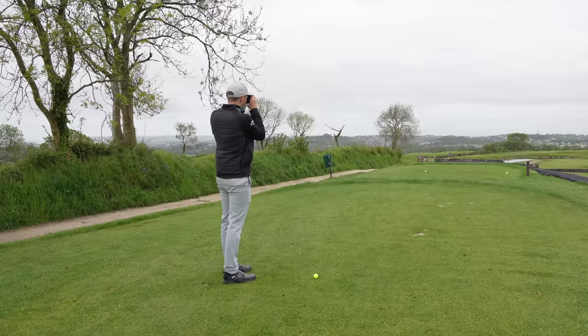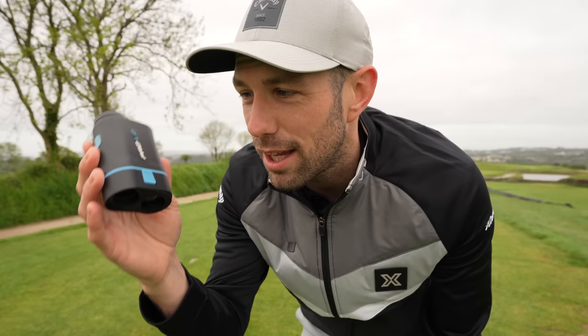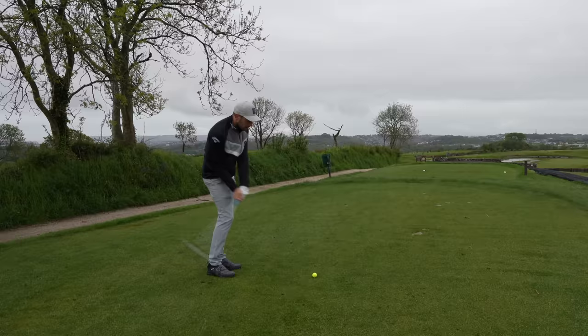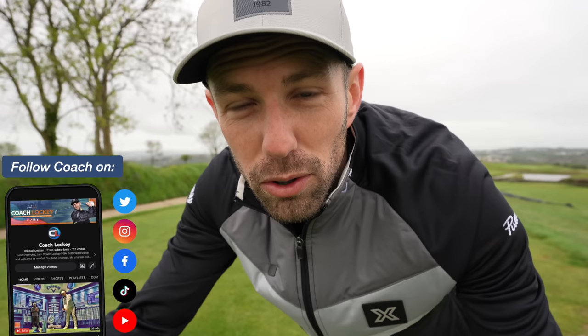I don't often talk about price in videos, but I had a look online against other rangefinders and other brands, and this seemed ridiculously cheap — it's £150. £150 for an absolute game-changing bit of tech that's going to give you accurate yardages and potentially lower your scores. I think that's pretty good. Let me know down in the comments what you think. Let's play a few holes with the Pro L2 and talk you through how I use a rangefinder, some tips and tricks that could potentially help you lower your scores, and go through that message I got on my DMs. If you've got any questions, hit me up on socials.